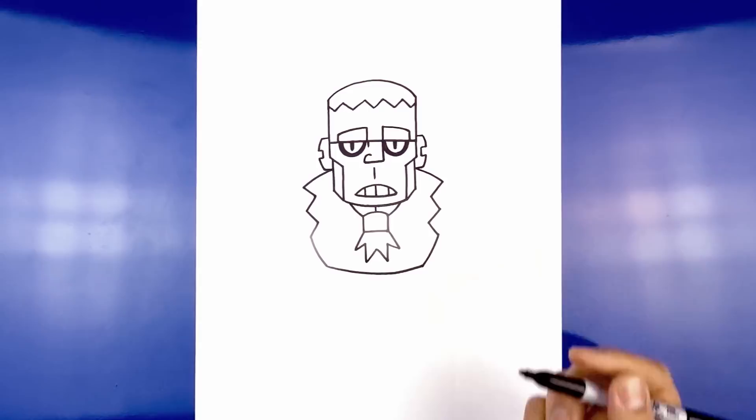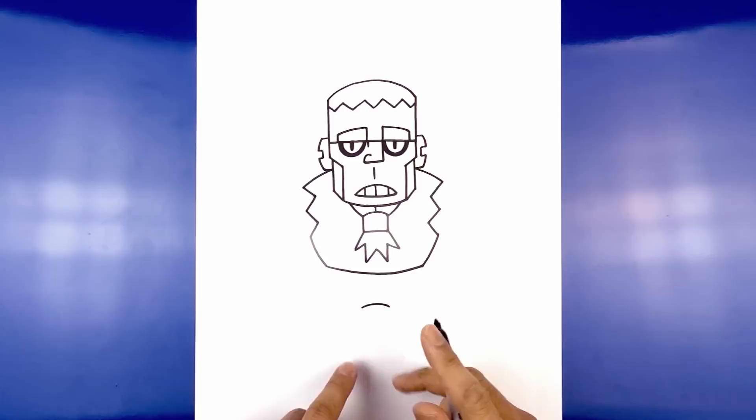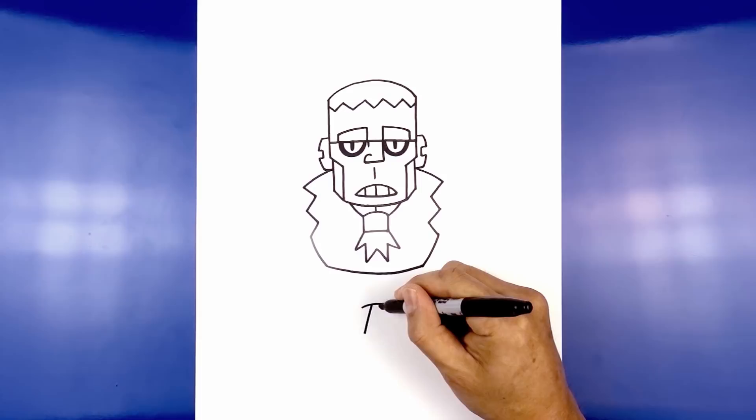Let's continue working down with the legs. In the center we're going to step all the way down — start with a curve from left to right going up and then down. Now we're going to draw the inside edge of the shorts. From the center we're going to step over towards the left, angle down and out towards the left, then move over to the right and go down and out towards the right.